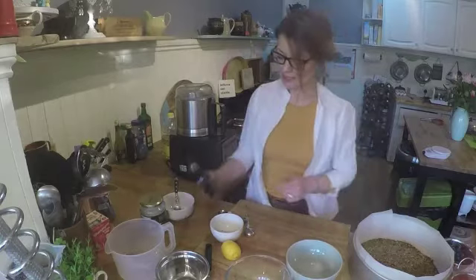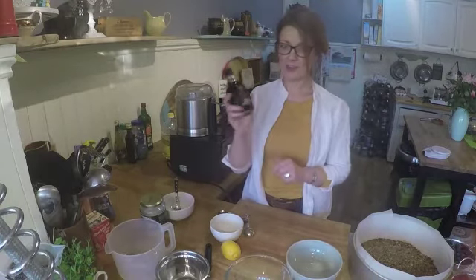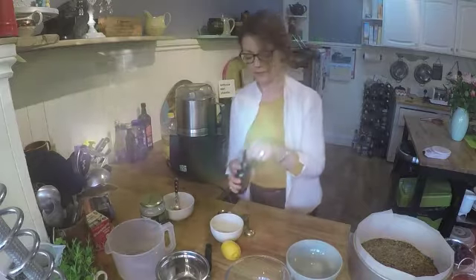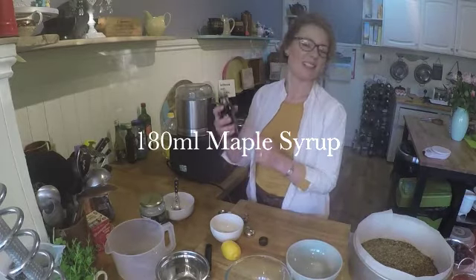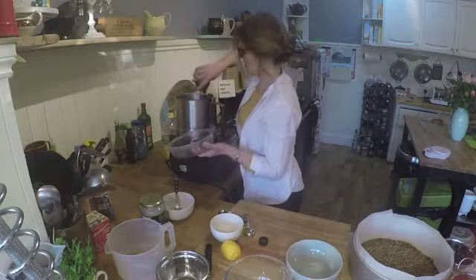Now I'm going to add some maple syrup — this is just a Morrisons maple syrup, any type will do. I'm going to put in about 180 millilitres of maple syrup. It seems like a lot, but if you think that you're not using sugar, it's not really the equivalent. Pop that in there.